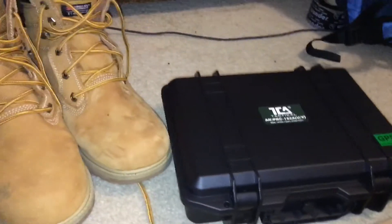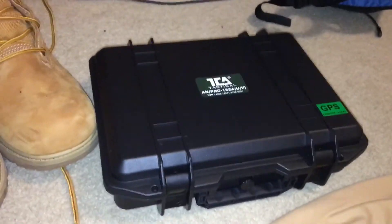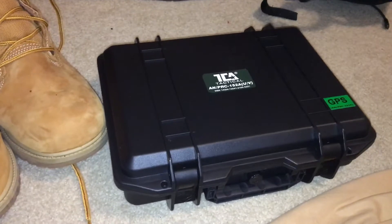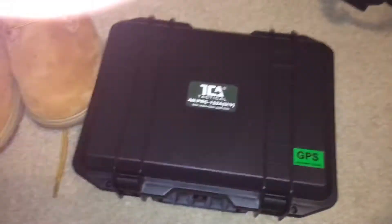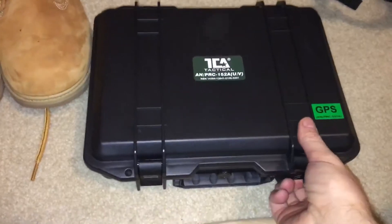What's up, this is Tech Baron with the High Definition Reviews. Today we're going to be talking about the famous TCA AN/PRC-152 UV 2021 GPS version. There's not a lot of reviews on this thing, so I just got mine and thought I would do a little quick review. So this is what you get.